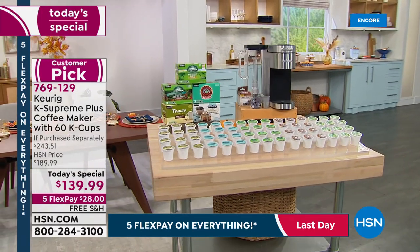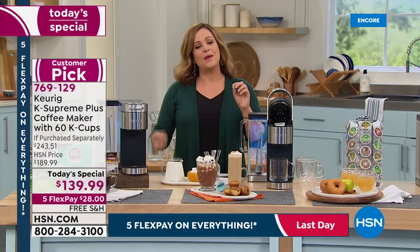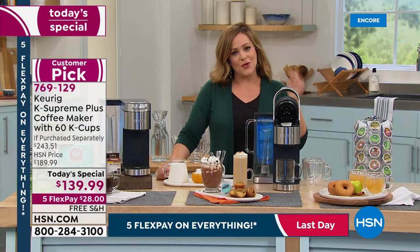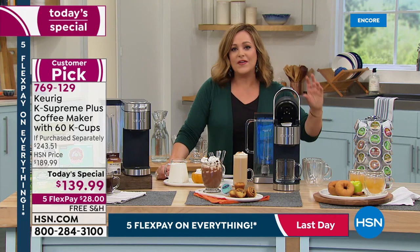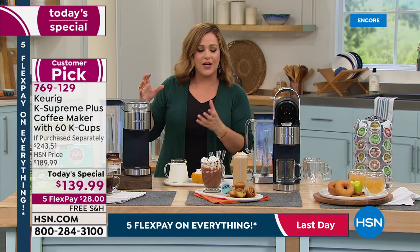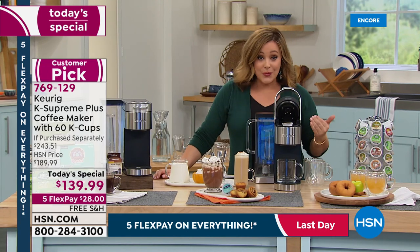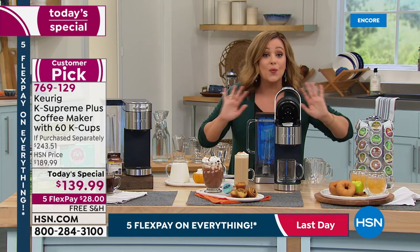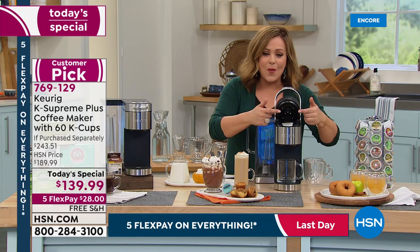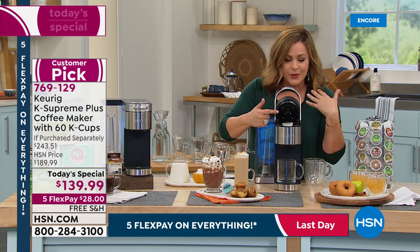You can also choose your brew size — five different sizes, whether you like a small cup or a big cup to go. The water reheats faster, so you can brew cup after cup with no more waiting. One of the newest features we really love is the multi-stream technology.